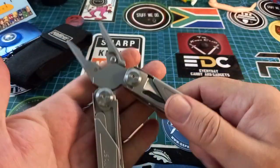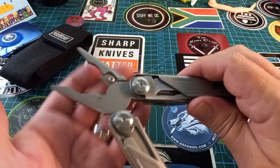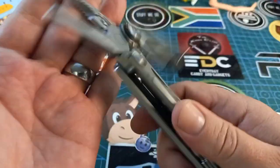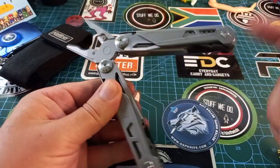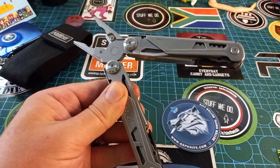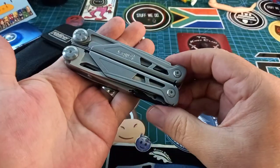Let's first look at the pliers on this thing. Big pliers, and then we have the removable jaws, which makes it quite awesome, and also spring-loaded.